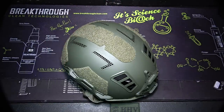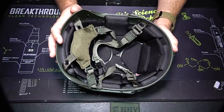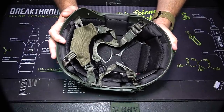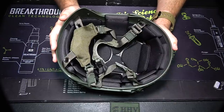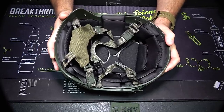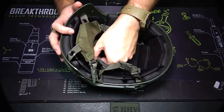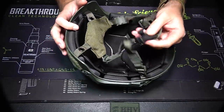It kind of just adds to the versatility. Now let's go ahead and flip this thing over and talk about one of the more important parts here, which is going to be the padding. Now, people might say padding is not the most important part — it's going to be the shell that's the most important, and I get that. You want your head to be protected, for sure. But if it's not comfortable to wear, there's a pretty good chance that unless you are forced to wear it, you're probably not going to wear it.